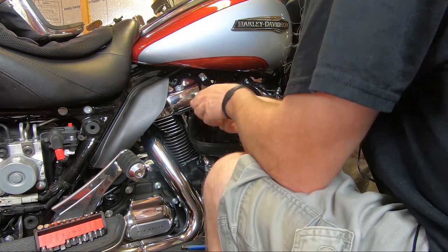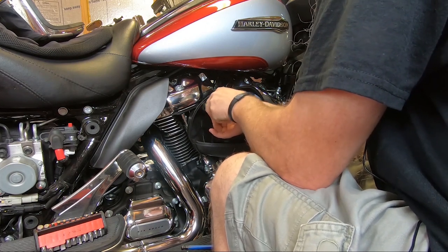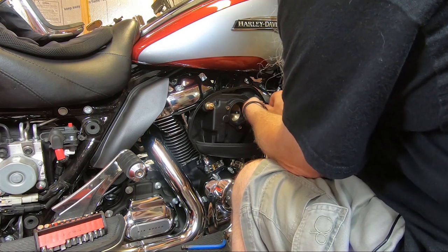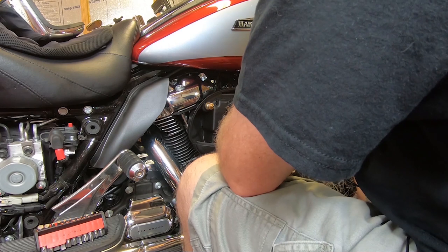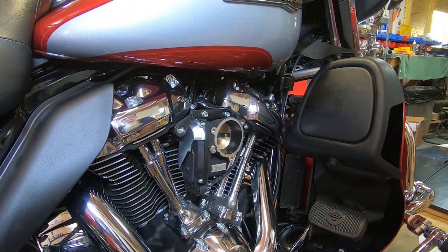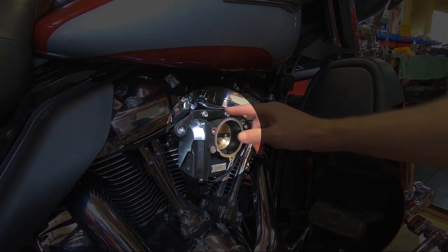We've got to take this big plastic air box off. They did it because the EPA makes them put that nasty stuff back in the engine. One thing that people ask about is the support bracket that comes from the factory. You do not need to use a support bracket from us on the M8s because this piece right here is the support bracket that comes from the factory.